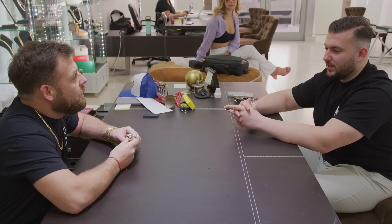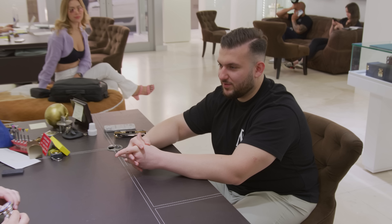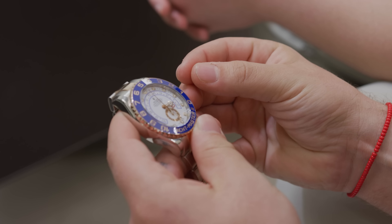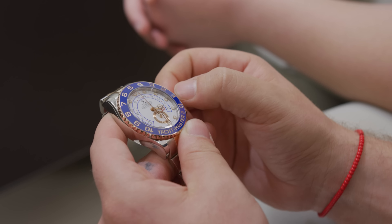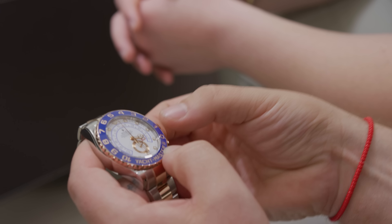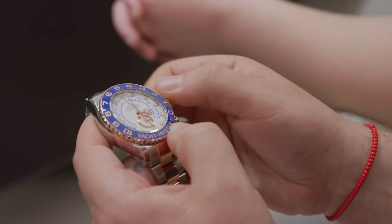The only thing is, fixing the time with the Yacht-Master is kind of different. I'm going to show you — it's actually very simple. I'm going to teach you how to set his watch on time. It's his first Rolex, very important. Once you pull the crown out, you're going to wind it about 30 times with two fingers. You want to do two fingers always — 25 to 30 times if you haven't worn the watch in two days.